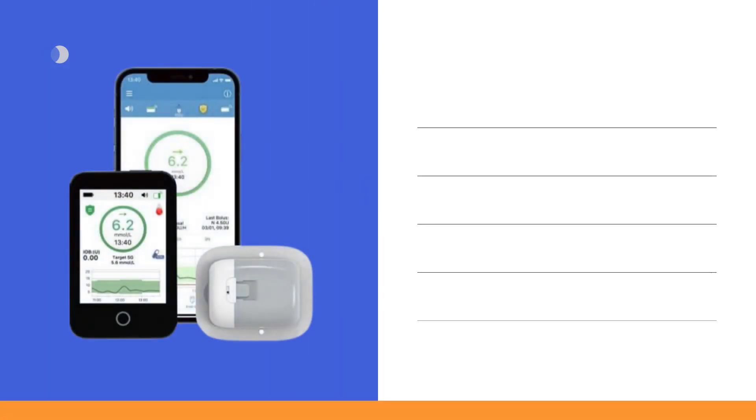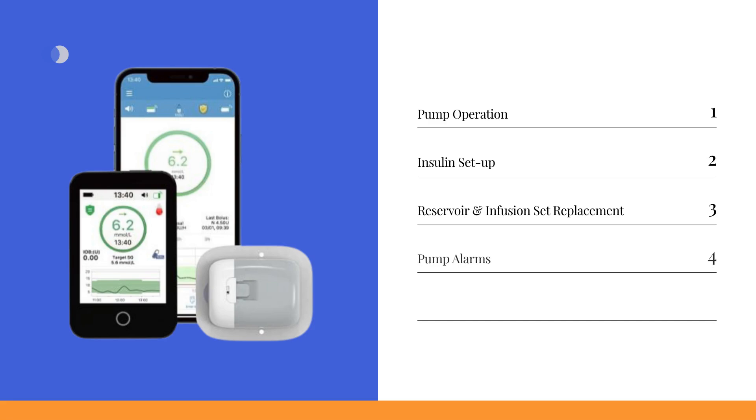By the end of this video, you'll confidently understand how the TouchCare Nano Insulin Patch Pump works, how to set up your daily and mealtime insulin using the Personal Diabetes Manager, or PDM, and the EasyPatch app, how to change the insulin reservoir and infusion set, and what to do if your pump or sensor gives any alerts.